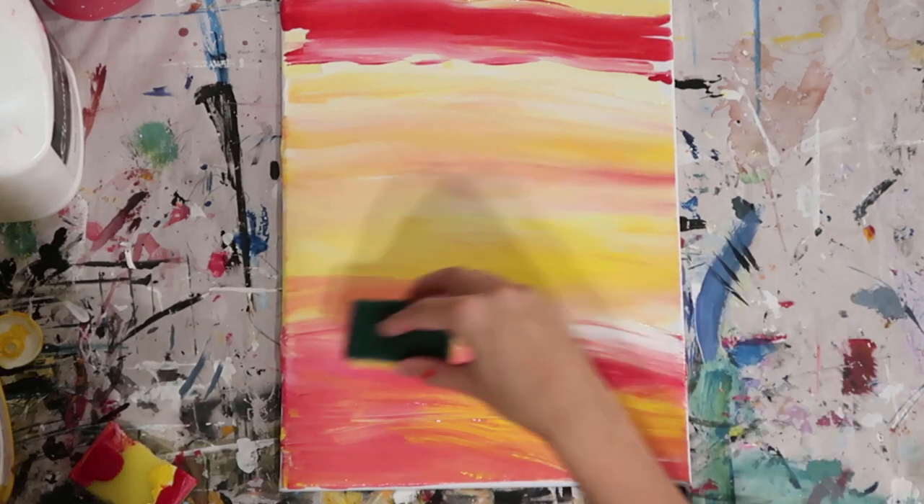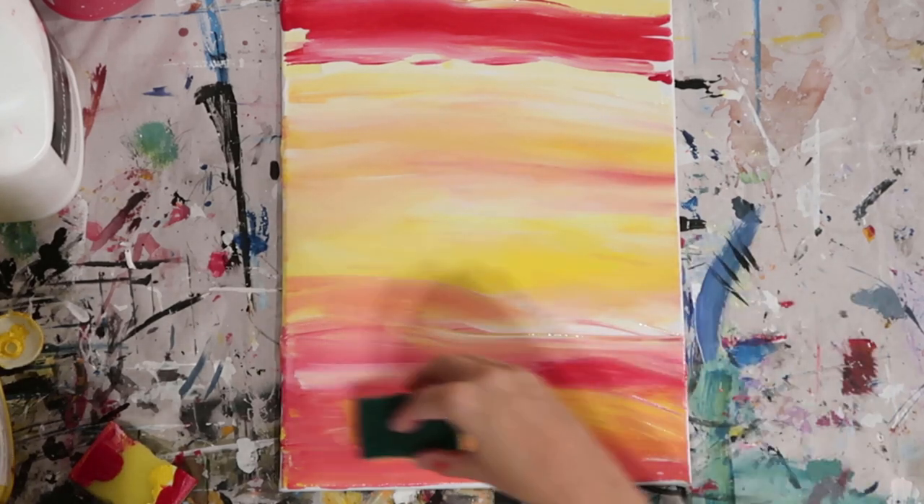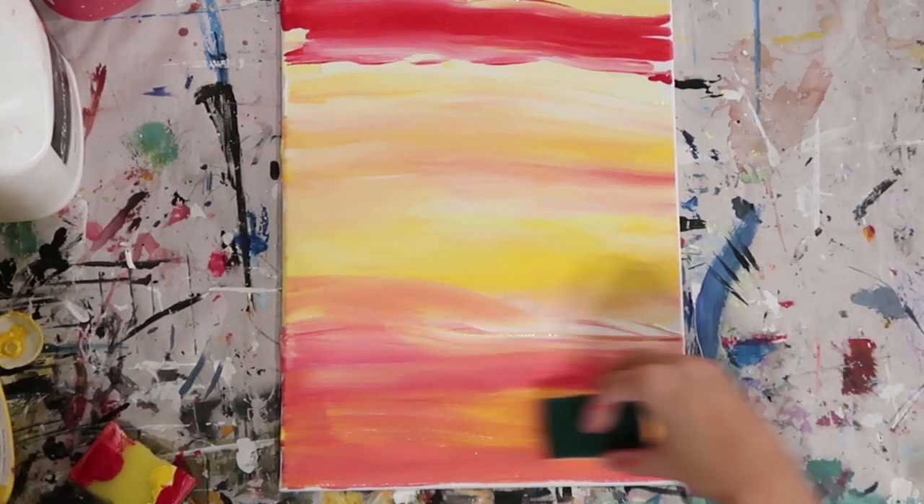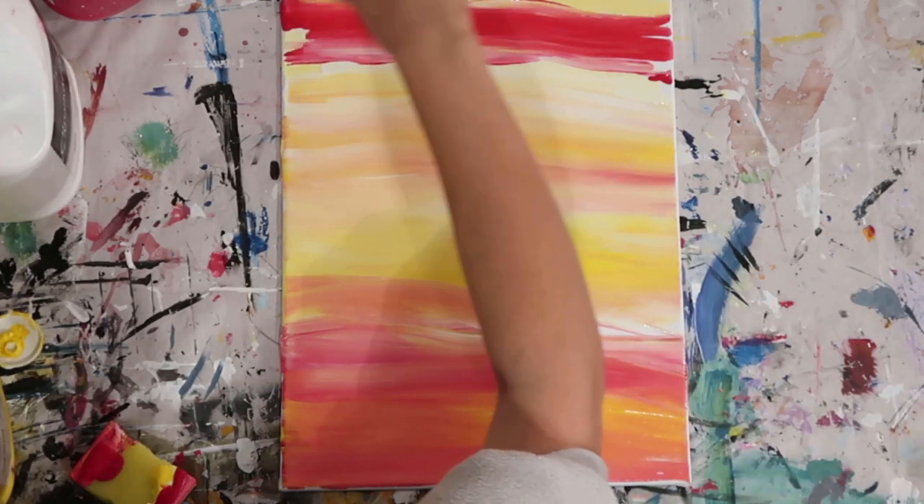I need a little bit more pigment every so often, so I'm just going to take some of the excess from the other sponge as well, because I just want to try and work a little bit more red into this sunset painting.